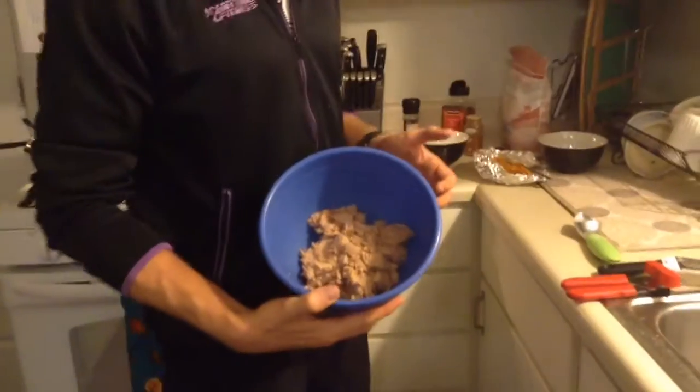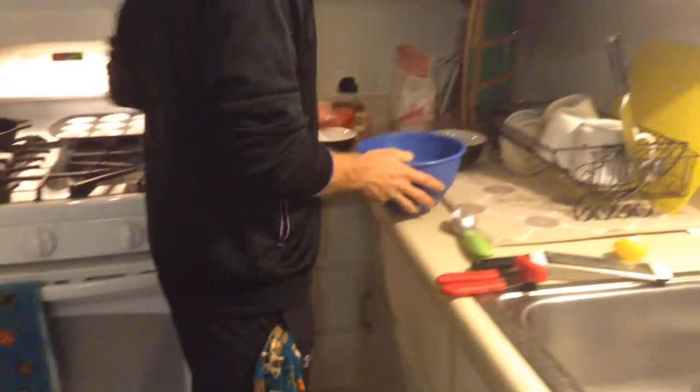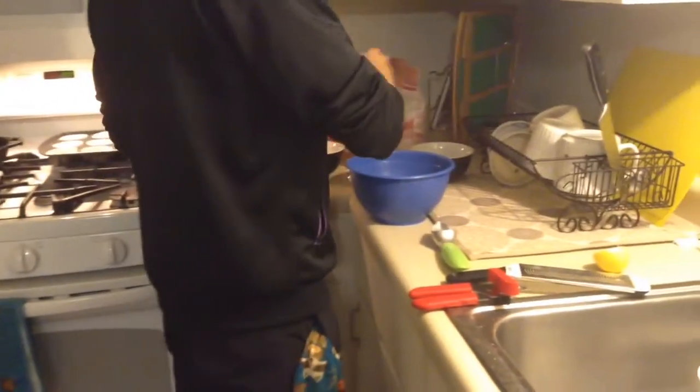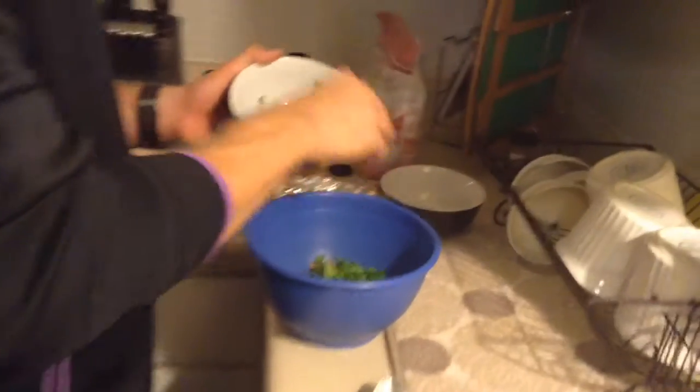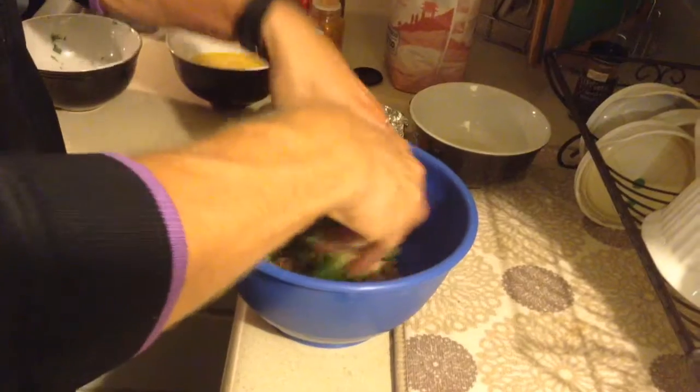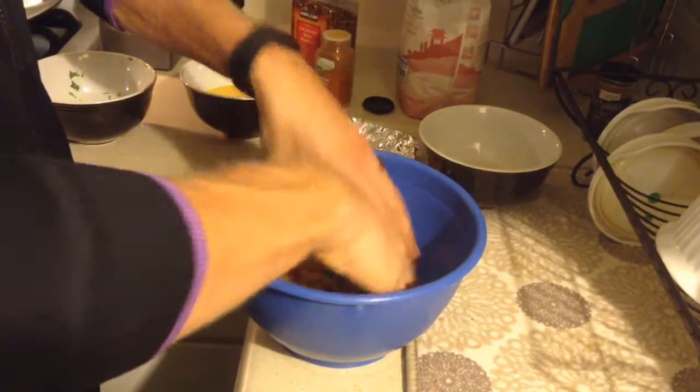What I have here is my cans of tuna already in the bowl. First thing I'm going to do is mix in the cilantro like so, and then just mix it up a bit.